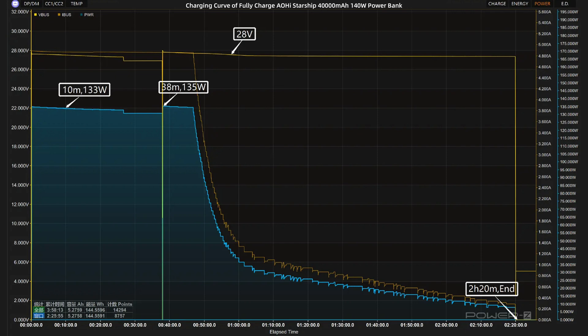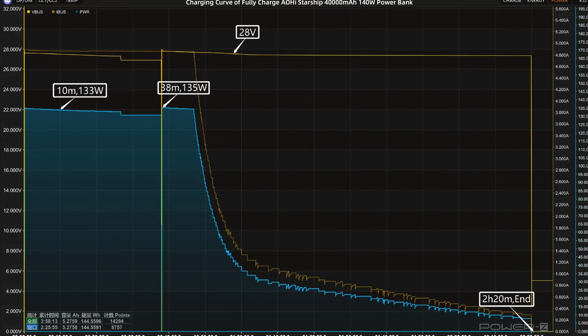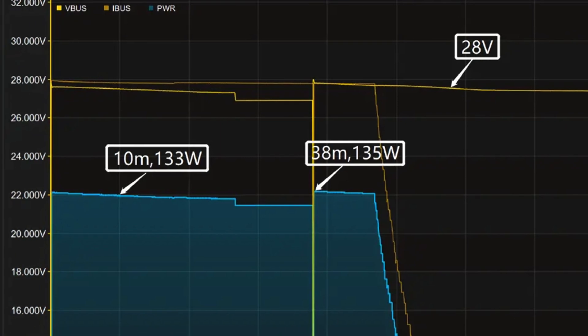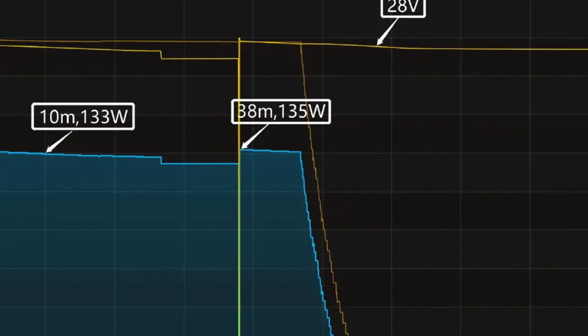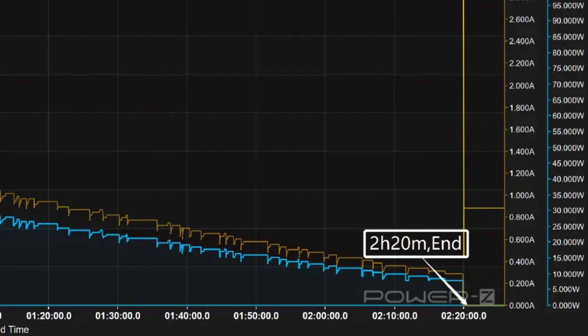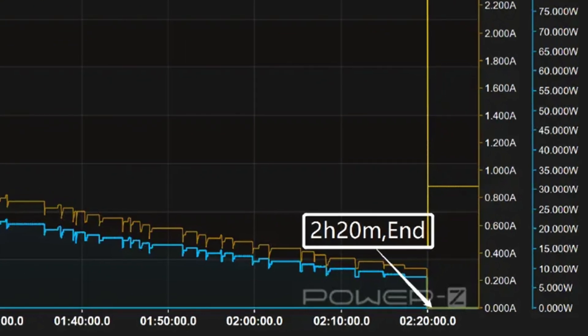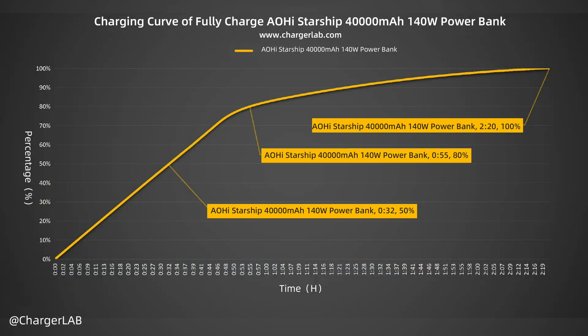Here is the charging curve made by the PC software of KM003C. The voltage is always around 28 volts. The power stays at over 130 watts in the first 47 minutes, with the highest power reaching 135 watts. Then the power slowly drops to almost zero. It takes 2 hours and 20 minutes to be fully charged — 50% in 32 minutes, 80% in 55 minutes, and 100% in 2 hours and 20 minutes.